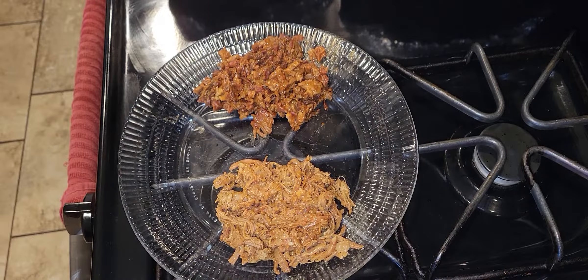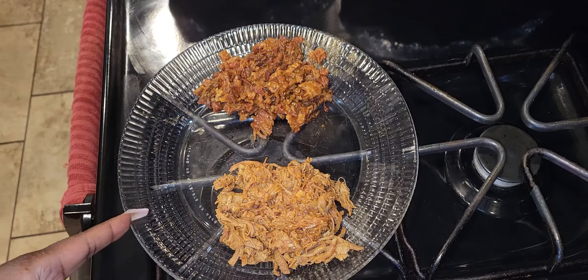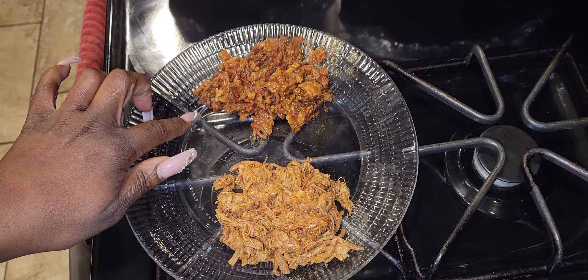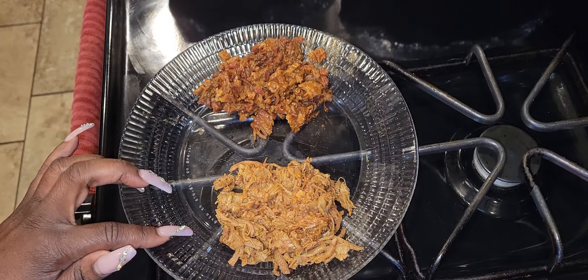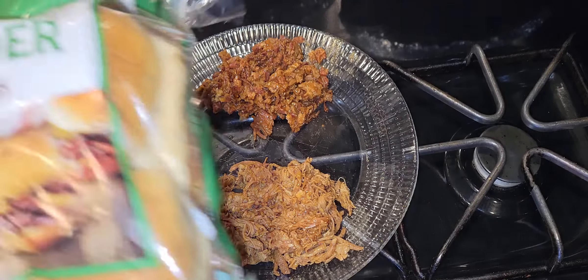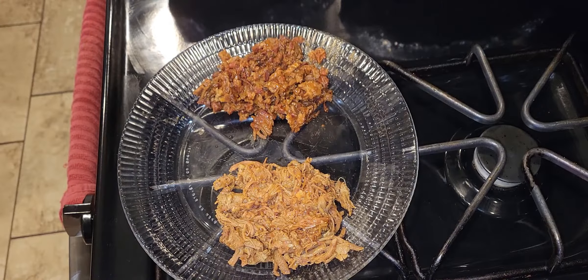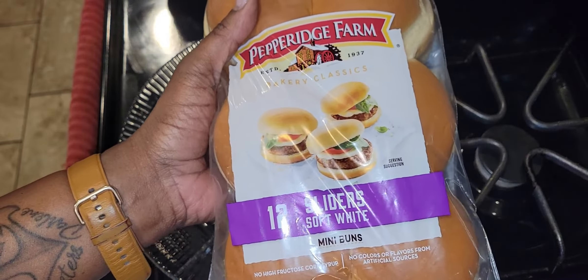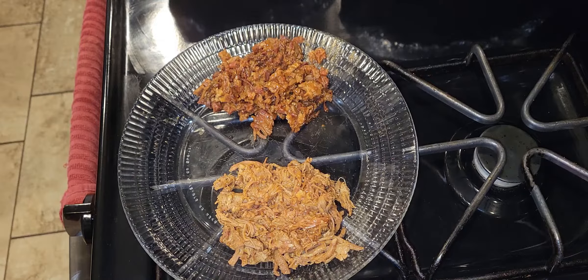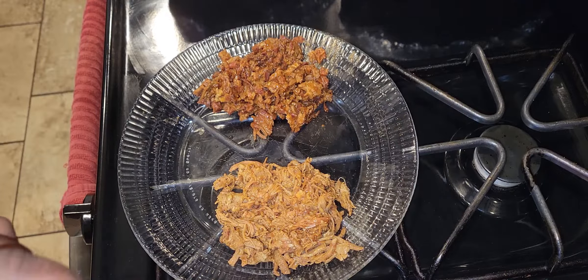Hey y'all, I am back and it is the next day! My husband is ready to eat. I remember I said I was going to do the video about the sliders — let me show you really quick. We have the leftover beef brisket meat and the shredded pulled pork here. I'm going to use the jalapeño cheddar slider buns I found at H-E-B, and then also some regular Pepperidge Farm slider buns. He wants one of each — so that's one jalapeño slider and one regular. I'll do the jalapeño bun with the beef and the regular one with the pork.